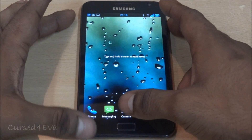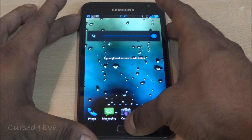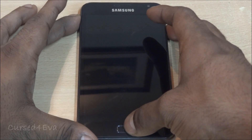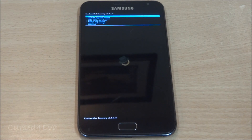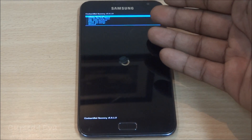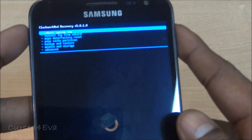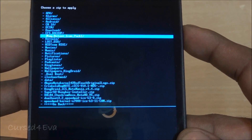To get started, hold volume, power, and home. Keep holding until your phone reboots, and once you see Samsung Galaxy Note displayed you can let the keys go. Your phone needs to be rooted and you need ClockworkMod Recovery installed. If your phone isn't rooted, click the link in the description to follow that tutorial first. Once ready, go to 'Install zip from SD card' and navigate to your dual boot folder.